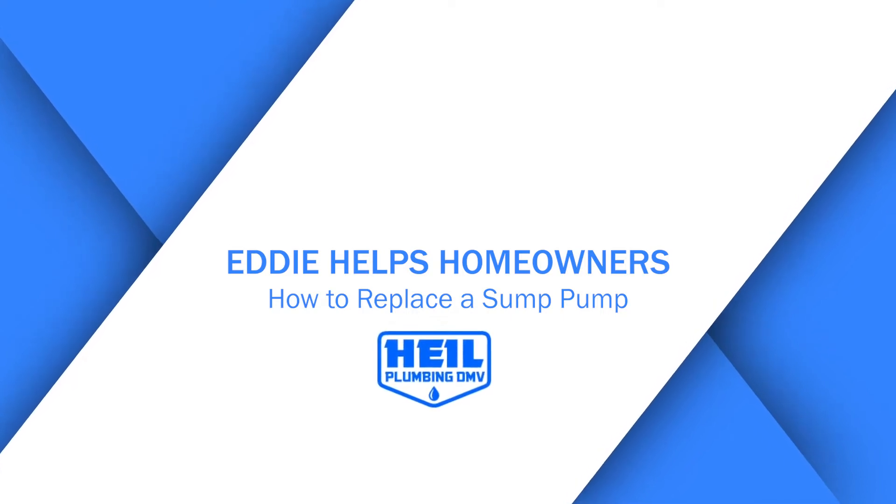Hi, I'm Eddie from Ohio Plumbing DMV, and today we're going to replace a sump pump.